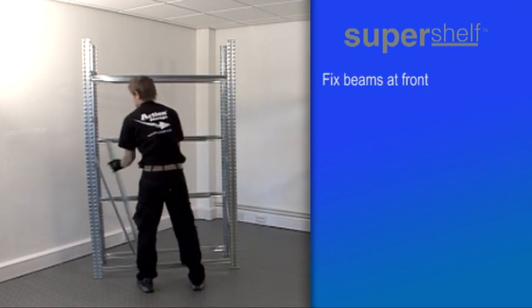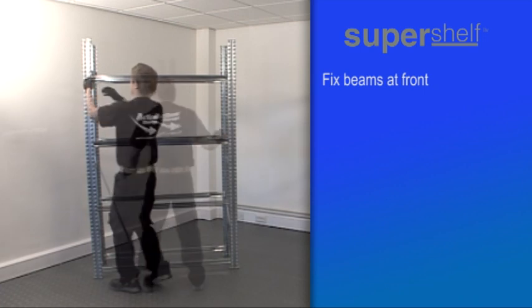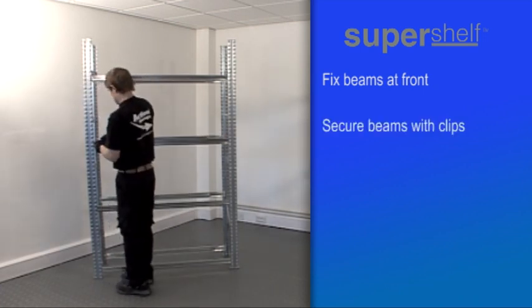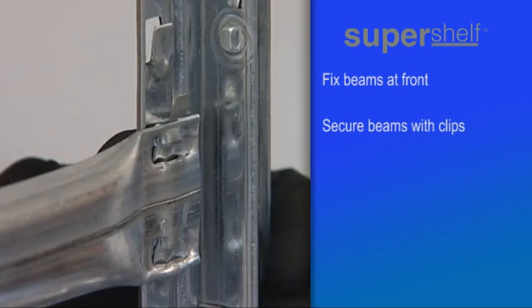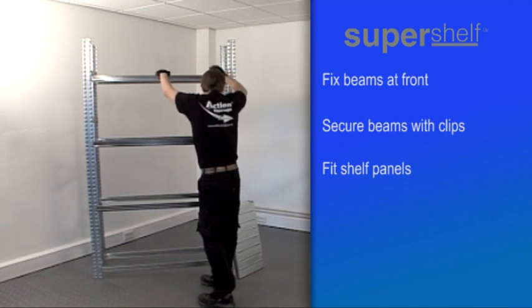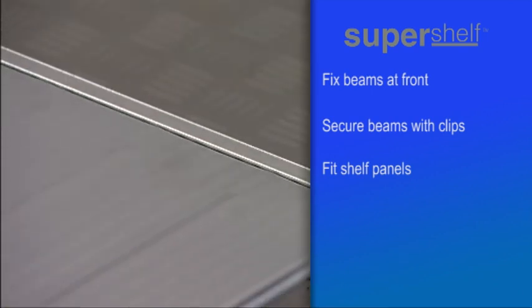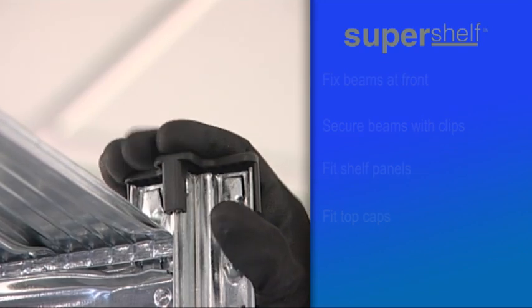Then, at the same height as each back support, place and fix the front supports. Once the beams are in position, the ends of each beam need to be clipped in place like this. Next, fit the shelf panels over their support beams — the number required depending on the width you ordered. Finally, place the top caps over each frame.